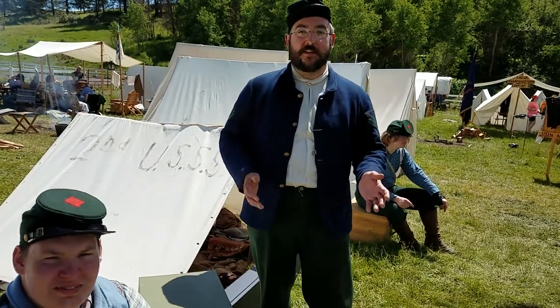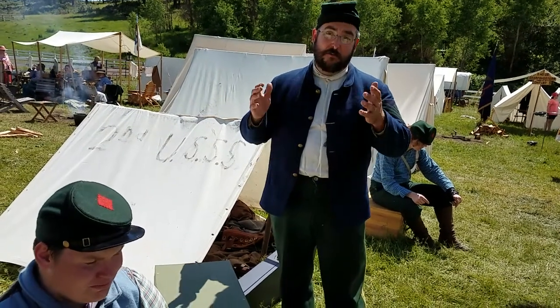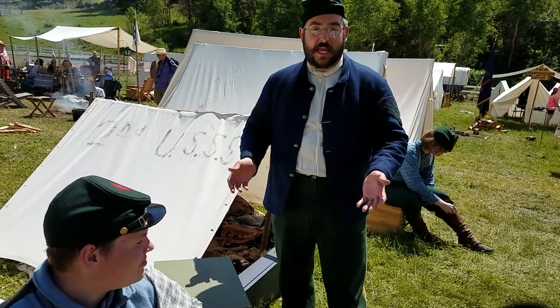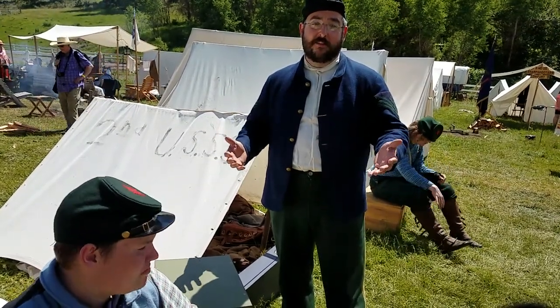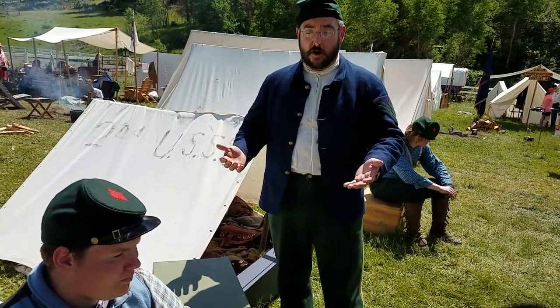First Sergeant Kepp here with Company D, Second United States Sharpshooters. Today we want to talk to you about boxes. It's an everyday part of reenacting and part of soldier life. You would be surrounded by all the implements and the ways to store those implements of being in a massive army.